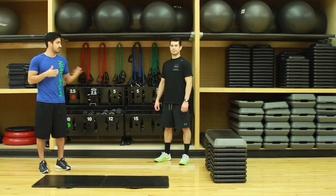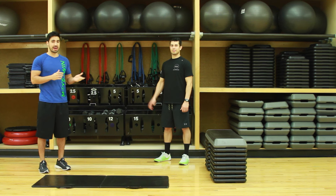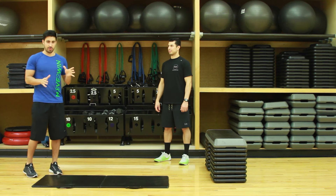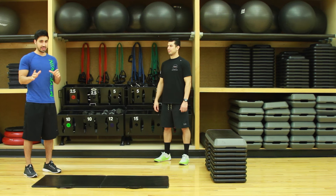Hey everyone, my name is James, this is Cliff. We're both personal trainers here at MFC South Loop. Today I want to take you through a bodyweight Tabata workout. If you don't know what Tabata is, it's a high-intensity interval training.